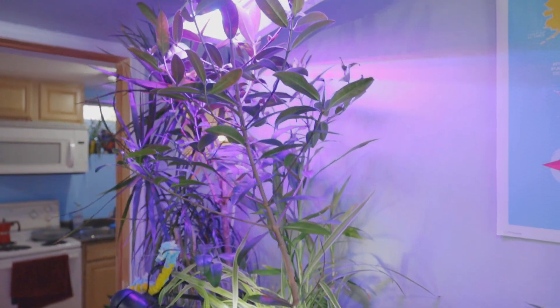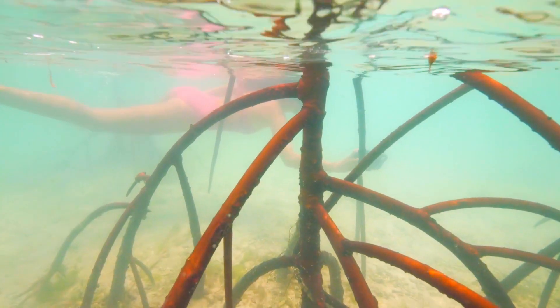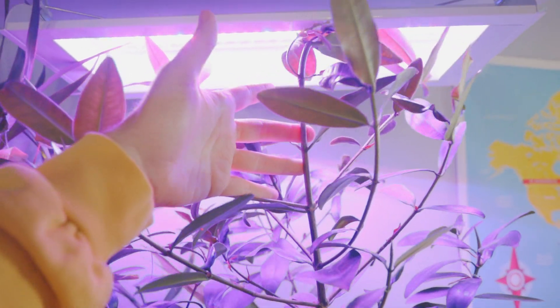Today's video is about this red mangrove tree right here — it's like the tropical water tree with the roots. It's up to my ceiling, that's how tall it is. Today we're going to replant this tree and give it its own space so it can grow in my basement apartment.